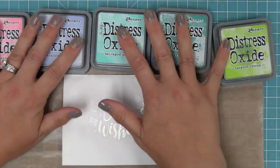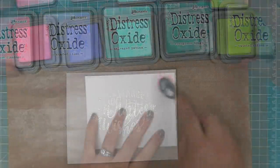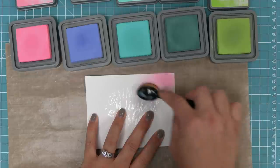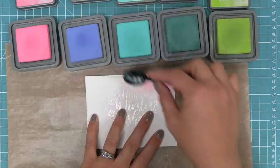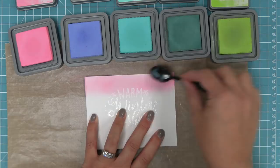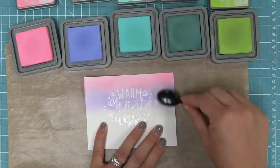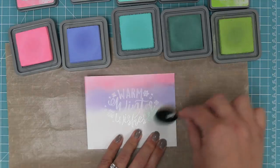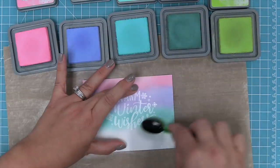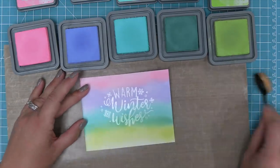We're creating a pastel rainbow look with ink blending using kitsch flamingo, shaded lilac, salvage patina, evergreen bough, and twisted citron, applied with blender brushes. We start with pink at the top, gently building up that color, then keep going through all these colors to build up a really cool rainbow. As we put that ink down, the white heat embossing powder is actually resisting the ink — you can still see that image through the ink blending, and you can see just how beautiful that looks.